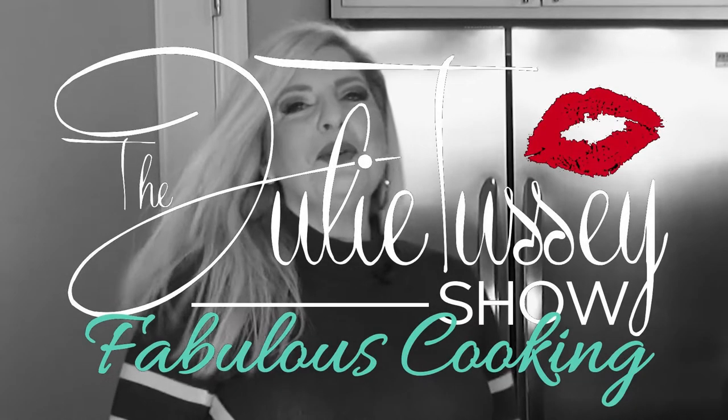Welcome to the Julie Tussie Show Fabulous Cooking. Thank you so much for tuning in today. I'm Julie Tussie and I'm the creator of this crazy and fabulous cooking show. On the Julie Tussie Show we give you our original recipes and as we're going I will teach you how to lighten them up — I call that fit and fabulous, because I've lost 30 pounds doing the same exact thing with these recipes. So you can have the original recipes and you can have the fit and fabulous version.